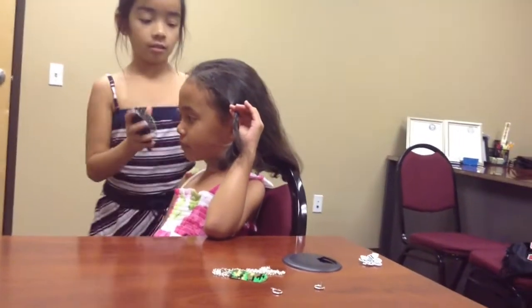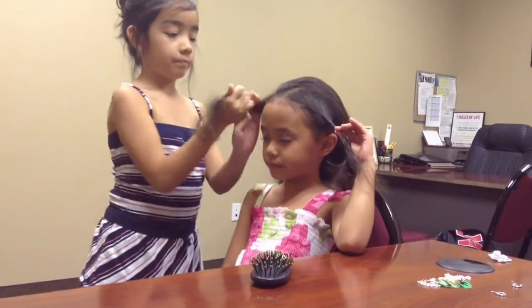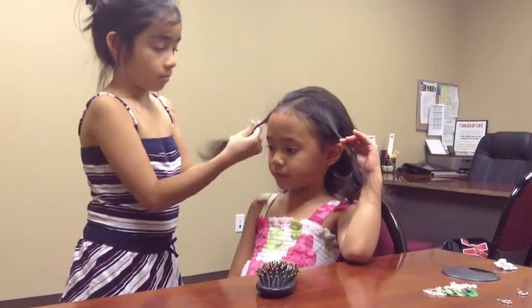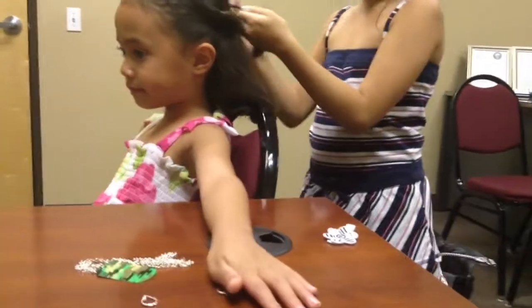And then I'm going to do the same thing right here on the other side. You're just going to take two pieces. I'm going to roll it two or three times. And then you're going to take both pieces and you're just going to put it in the back here.